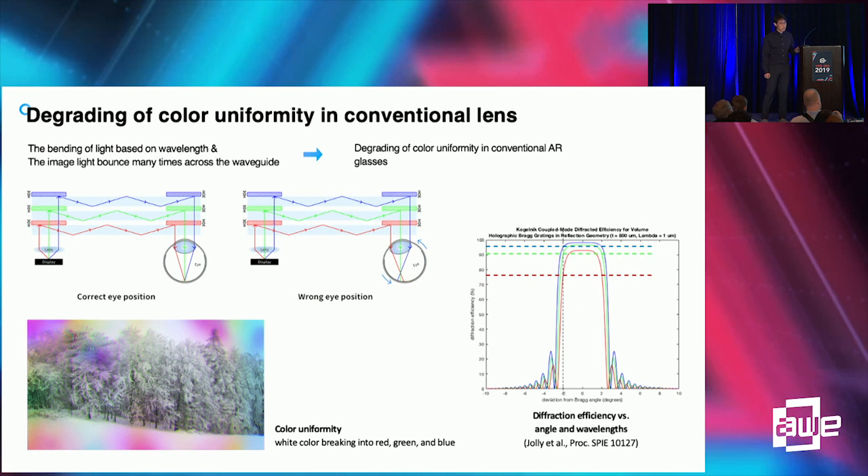Let's start talking about image quality. Image quality contains a lot of things like resolution, color expression, and field of view.